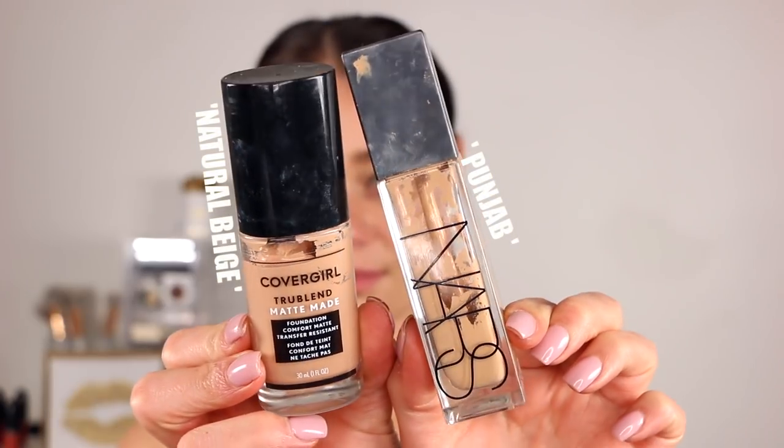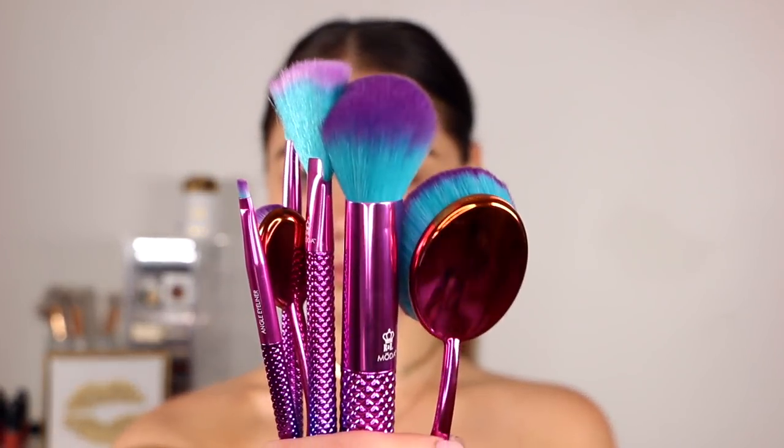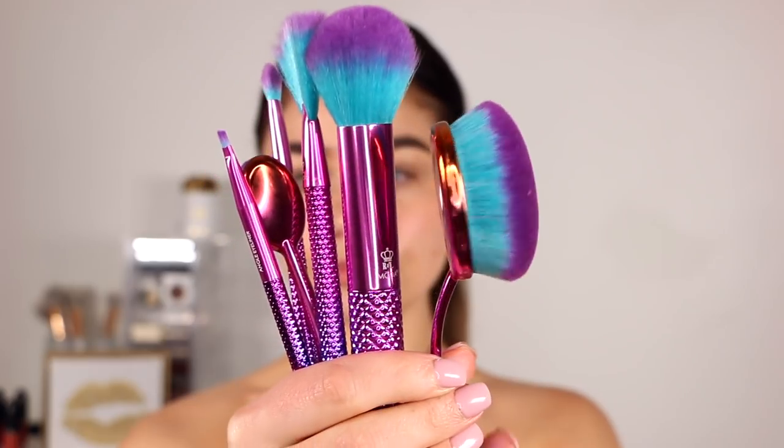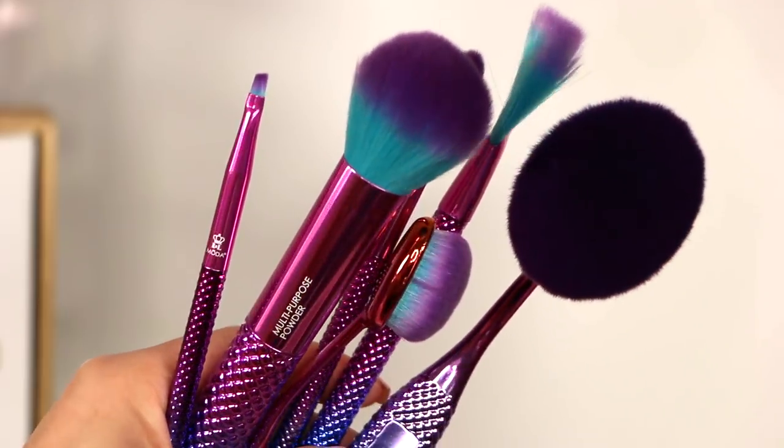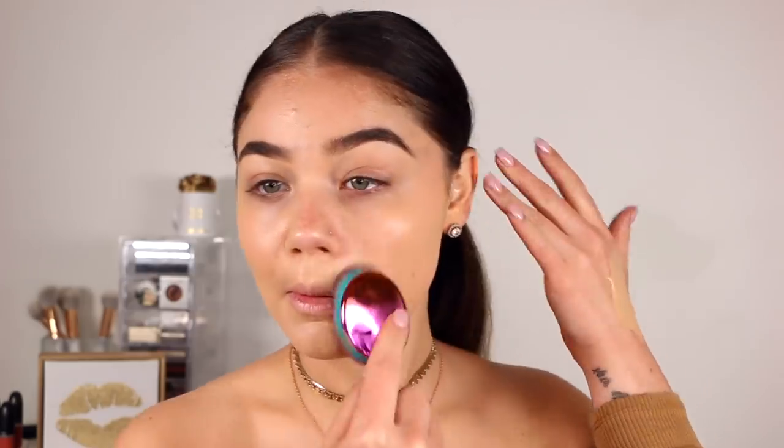For foundation today, I'm mixing two of my favorites: the NARS Natural Radiance and CoverGirl TrueBlend Matte Made. We're also going to be using a bunch of brushes from Moda Brushes. My favorite kit is this six-piece Prismatic Set — such a good variety of eye and face brushes. I've been using these oval brushes a lot on my channel for over a year and I absolutely love them. I'm using this large foundation brush to apply the foundation all over my face. It just glides on the skin so softly and makes it look flawless, like an airbrush finish. Having the right tools is just as important as the actual makeup you're using.